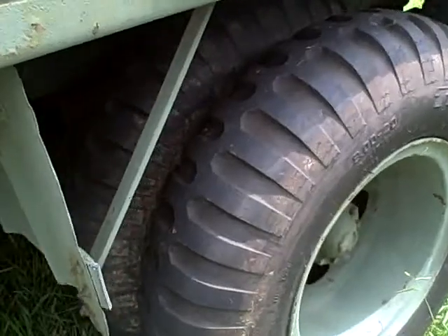That's on the front, and here's the rear tires, and these are still in excellent shape. No cuts, tears, no nothing on these tires. They're all in real good shape.